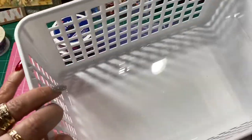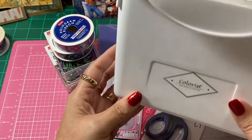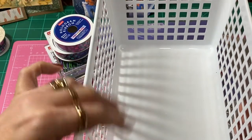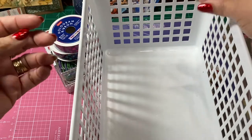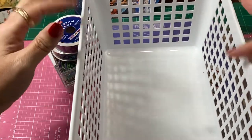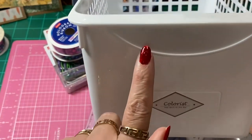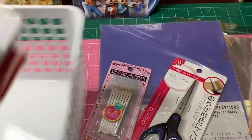I ended up picking up another one of these little baskets. The small little envelopes that I pick up from Amazon to put my dies in fit in here perfectly, and it gives a little bit of room on the side so you can sift through them. Right here you have a little area where you can put a label on — I usually get my label maker and put the labels on there.